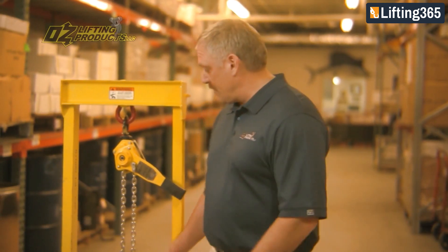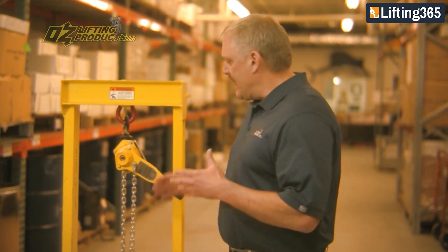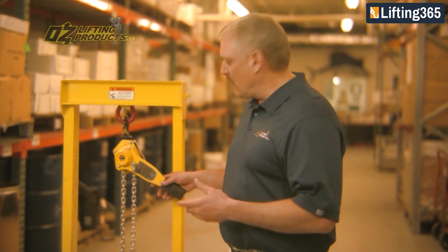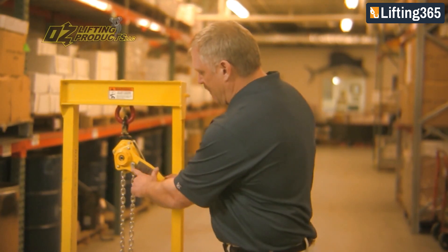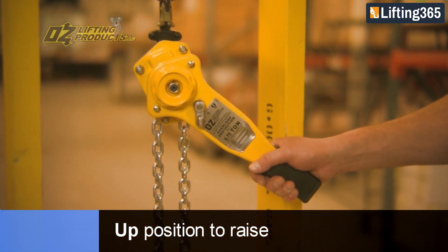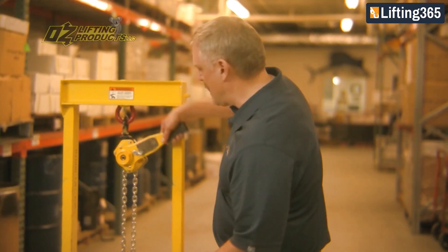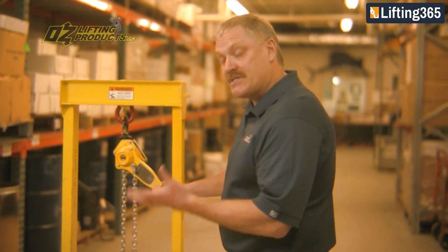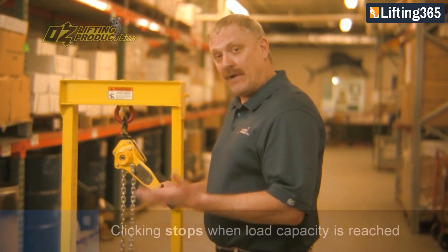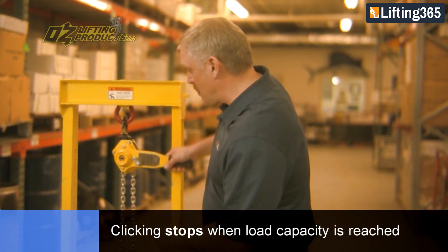This is how the overload works. We're demonstrating here in a static load, so it's going to come up to overload pretty quickly. I've got it in the up position and under tension. As we're simulating that lift, you hear that clicking sound, and as we're raising a load and this load gets above the rated capacity and into the overload, we're going to hear that clicking sound go away.